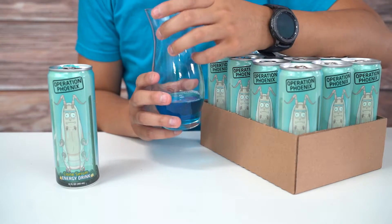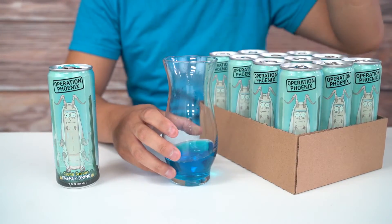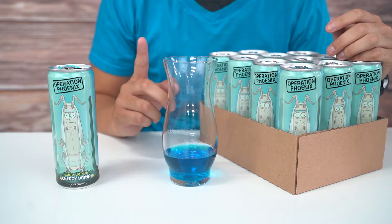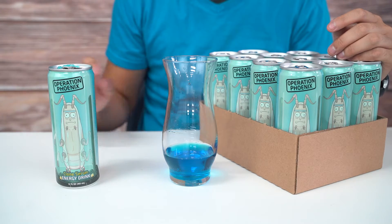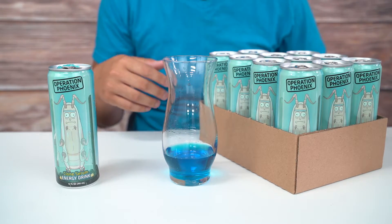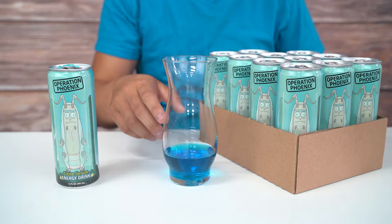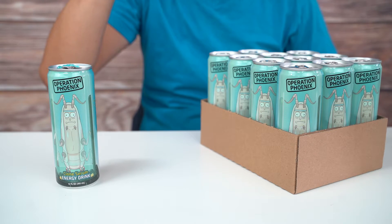Yeah, definitely — I really like this one. It's that blue raspberry taste. In a previous video someone commented that I said 'caffeine flavor,' but caffeine doesn't have a flavor. What I meant was like the sugar, the high sugar taste — you know, like something from Red Bull, that classic Red Bull taste. That's what I was referring to. But yeah, this is really good. I really like this — I could drink this as my everyday energy drink.